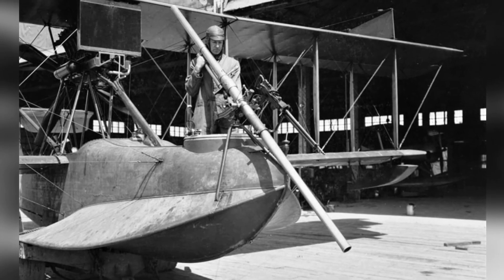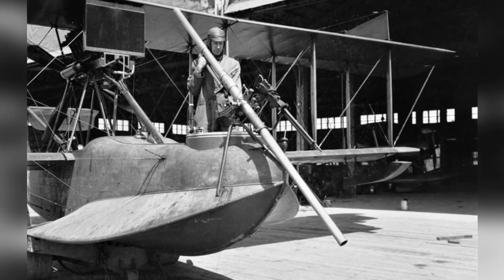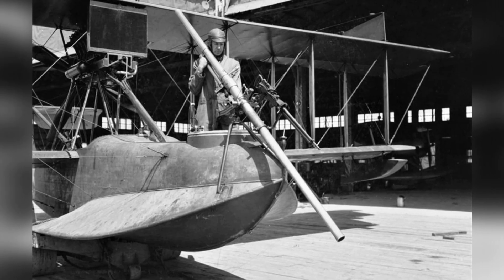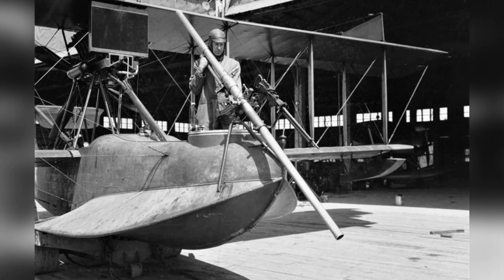An incident off Wexmouth, England, in September 1918 highlighted the potential value of the Davis gun for destroying submarines. Flying boats used for anti-submarine patrol were fitted to carry this gun, but none were sent abroad up to the time of the armistice.